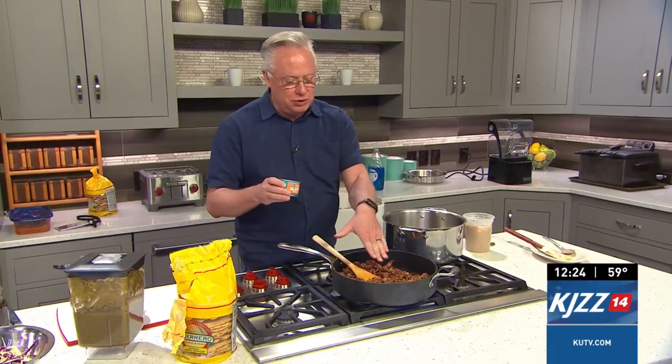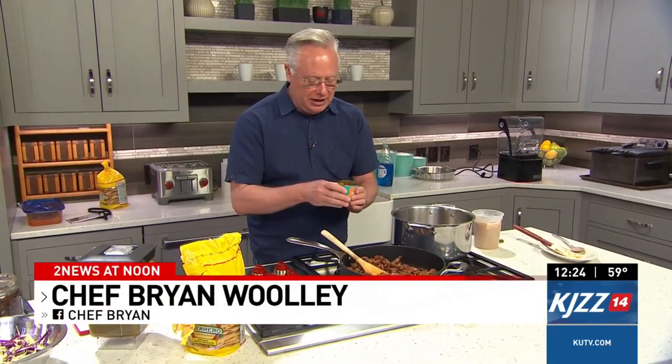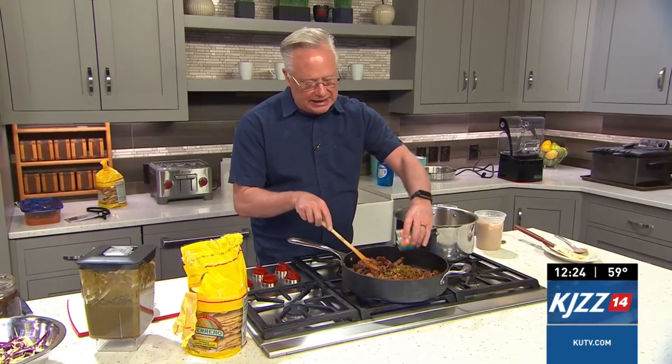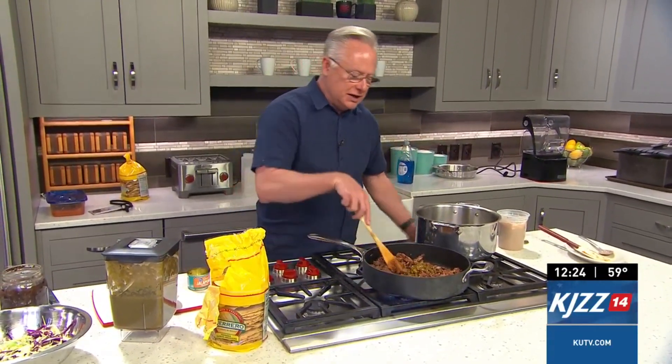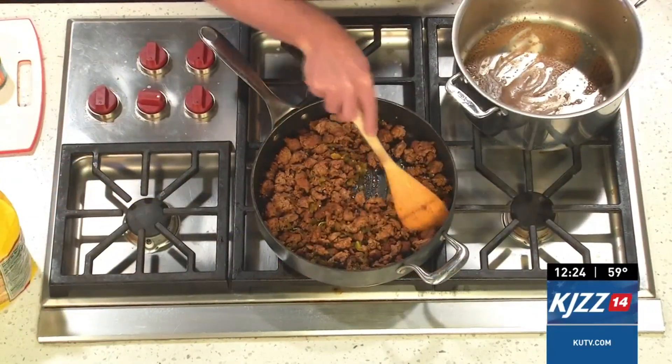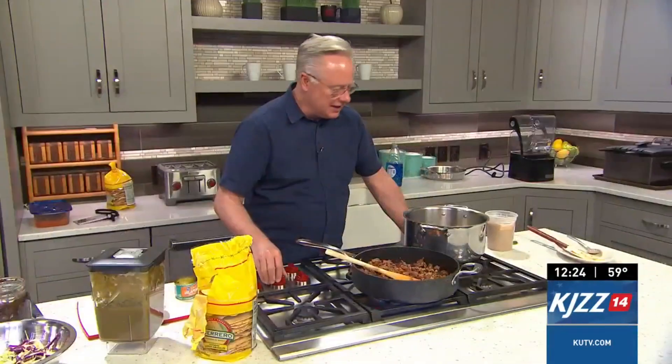All right, so let's start off with the ground hamburger. I actually have a mixture of chorizo and hamburger in here. To this, I'm going to add in the rest of these pickled jalapeños to spice that up beautifully. So that's all done. You can set that aside.